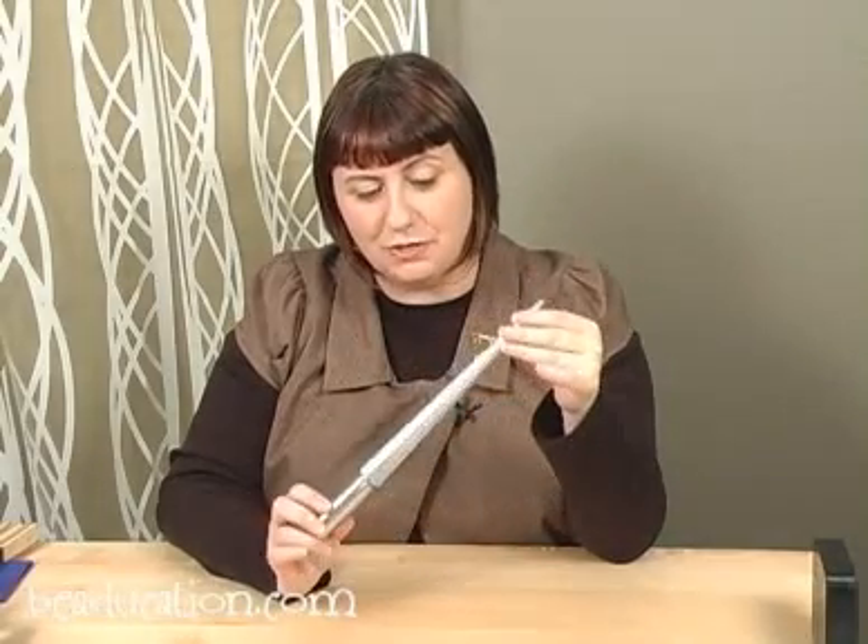I'm Kate Richberg, Director of Education at beaducation.com. In today's demo I'm going to show you how to use the metal shaping mandrel.